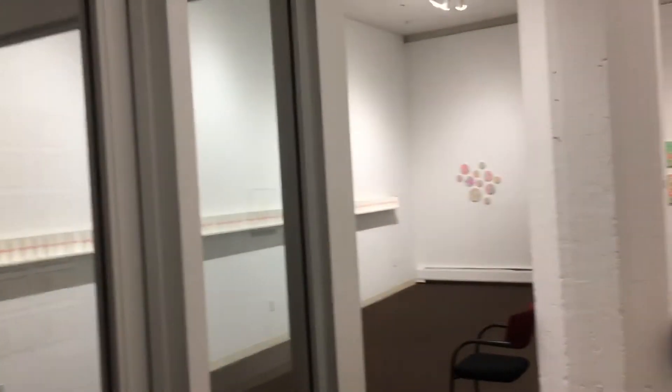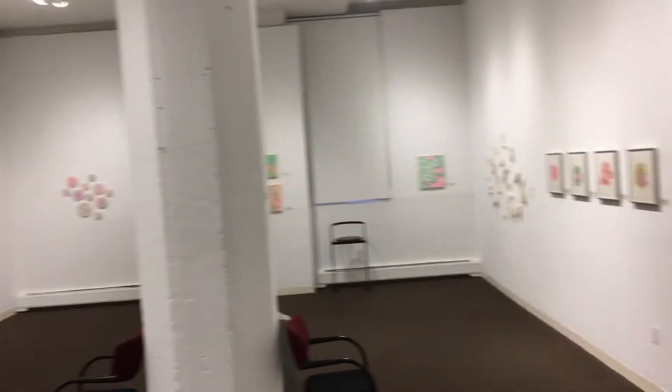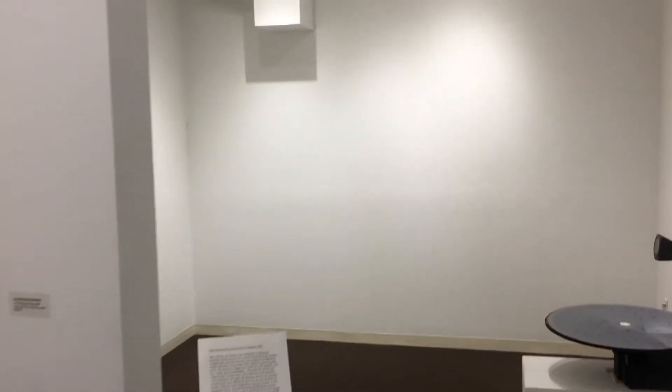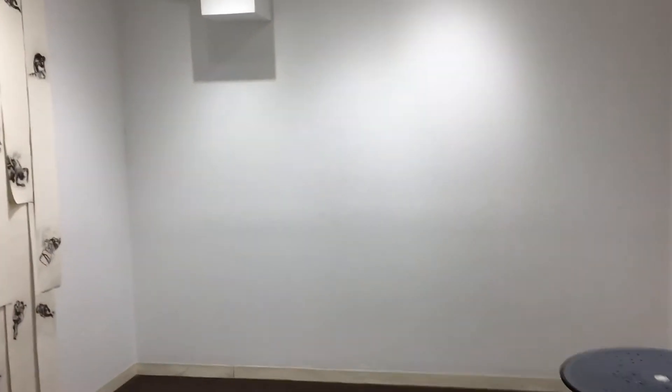This is the Brick Bottom Gallery where we are going to be having our exhibit for the Urban Sketchers. The small room here will have walls that are roughly 15 by 12 feet or so, and each wall will have a location we've been at that will have our work.